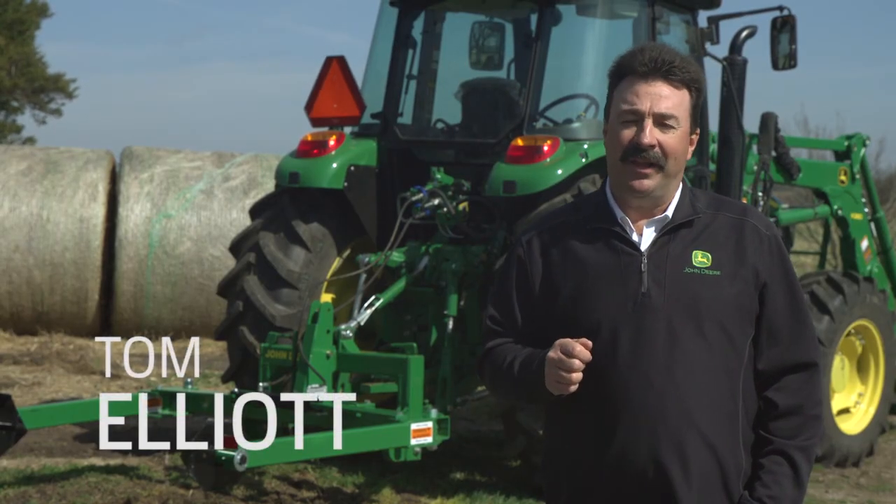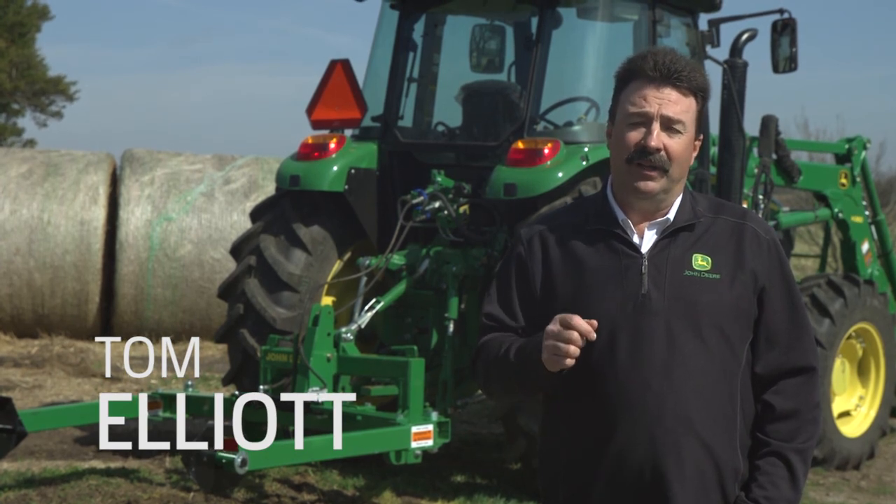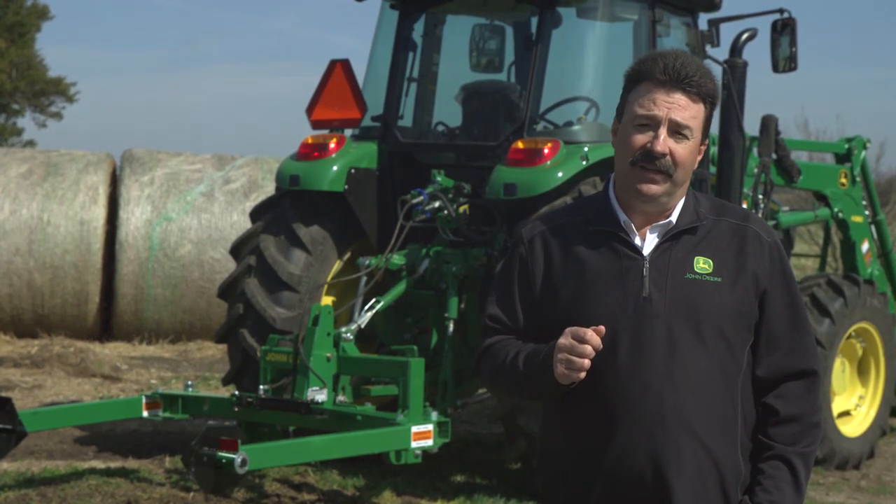Hi everybody, I'm Tom Elliott with John Deere and today we'll unroll a large round bale used in livestock bedding as well as feeding using a Frontier Bale Unroller. We'll also show you an easy way to put a round bale in a feeder.